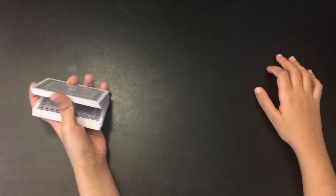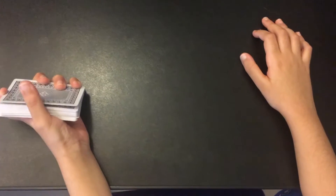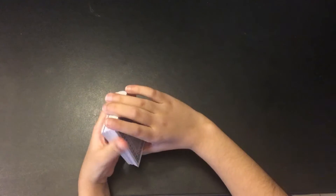Hello guys, we are back with another video. Today I will teach you an awesome and very easy card trick, so let's get to it.